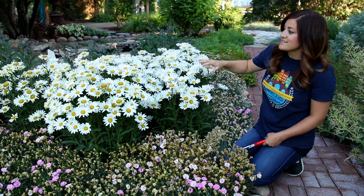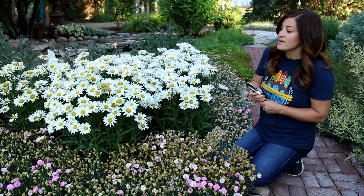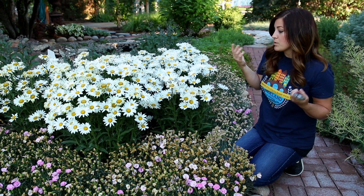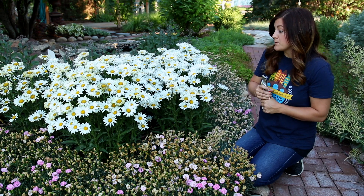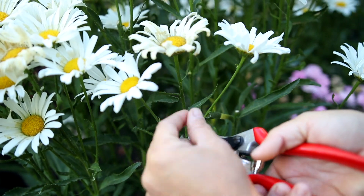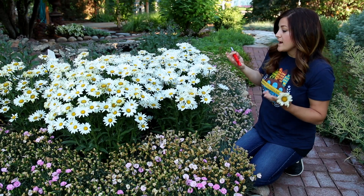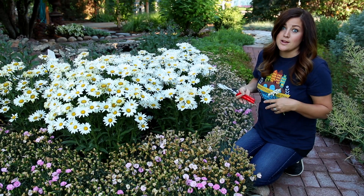So these are Daisy May daisies that I planted in the garden last summer and they are looking so great, doing really well. But you can see that there's a mixture of both really nice flowers and some that need to be removed. So just like with the Gallardia, I'm going to go in and just find where it meets the main stem and cut it off just like that. That way the plant can produce more flowers and bloom a lot longer.